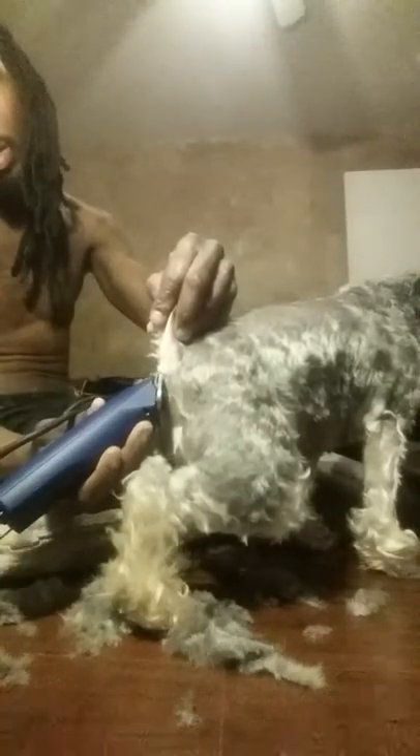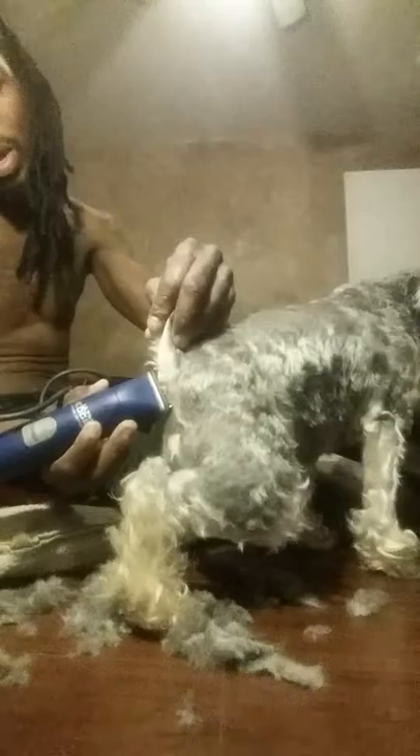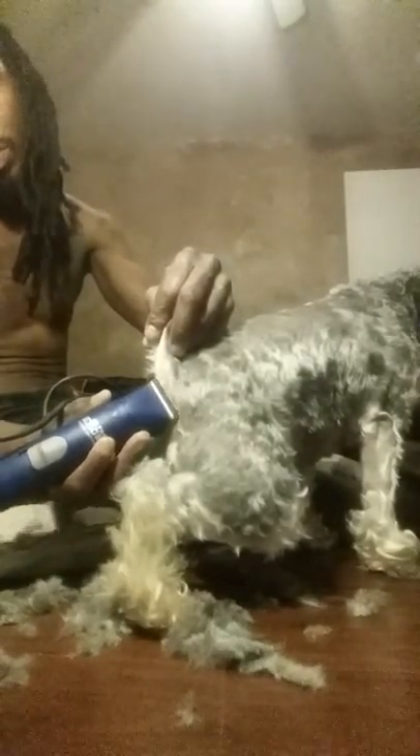It depends on how clean you want it — you can shave against the grain. I like to shave against the grain sometimes to make it really smooth because when they go to the bathroom you don't want any hair sticking back in. Be careful around the butt part — shave away from it so you can see it and shave around the actual area.